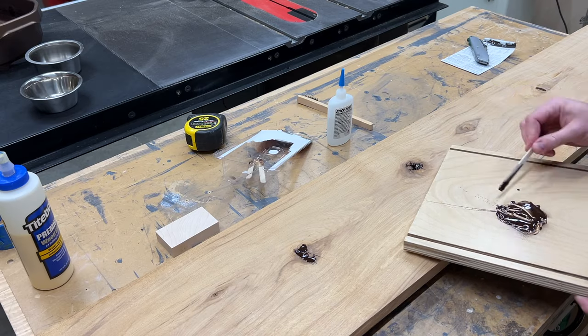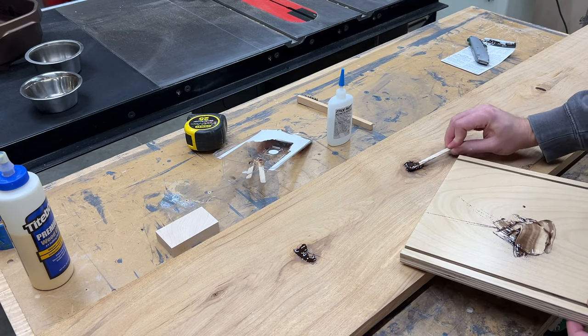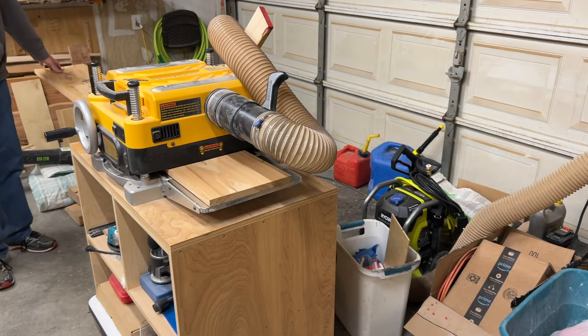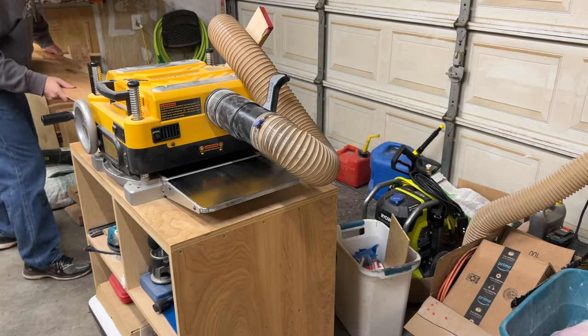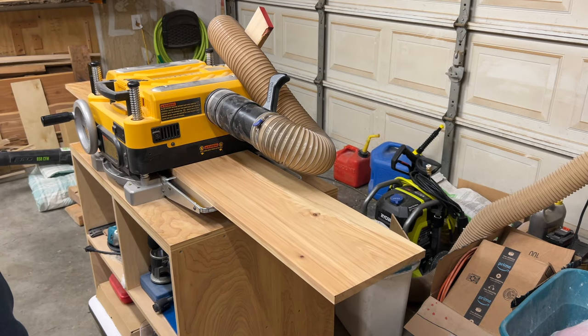Even though this is five minute epoxy I gave it a couple of days to make sure it was completely cured all the way through before moving on to the planer. Since this is just going to be a single long shelf it was not really critical that it be perfectly flat, so I just skip planed it by taking light passes and flipping the board over each time until I had the surface smooth and at a uniform thickness.